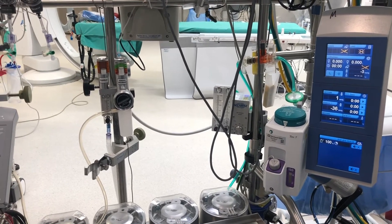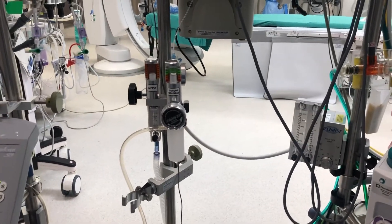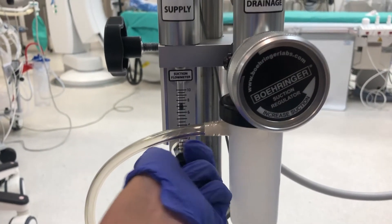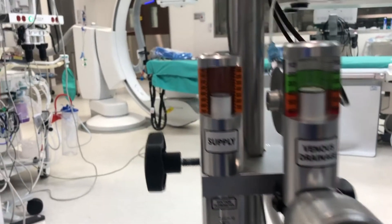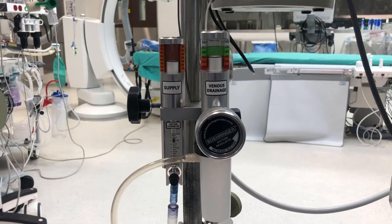Before each use you will need to perform the pre-use check described in the instructions for use. This ensures the vacuum supply is adequate for your upcoming case. Attach the supply line to the wall and ensure there is a pressure reading on your supply gauge. Turn the WAG-D flow meter to 8 liters per minute. The supply gauge must not go below 400 millimeters mercury. If you fail this check, ensure there are no kinks in the equipment on the supply line. If not, plug the supply line into another vacuum outlet and try the test again.